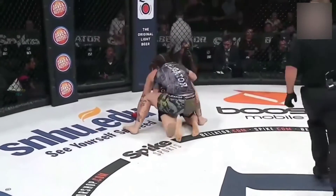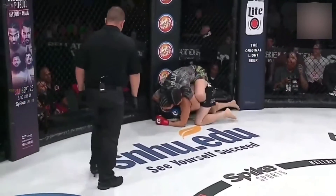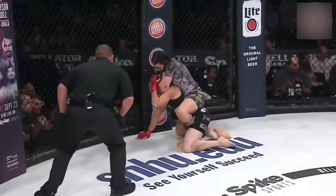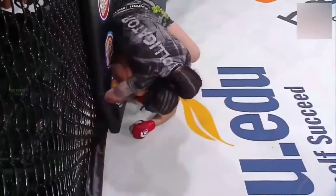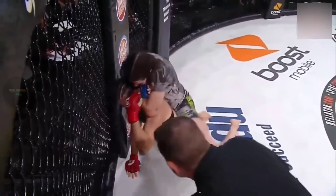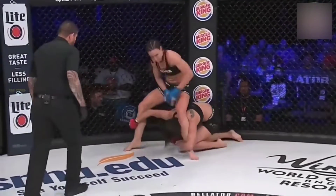That singlet just out-circled her there. One hook, second hook — and look how she sneaks that arm in from the seatbelt position. Bang — right arm underneath the chin. Beautiful rear naked choke. Look at the pressure on that. Speed and pressure underneath the chin quickly, and no chance for Bell to get out. Just taps on the leg.